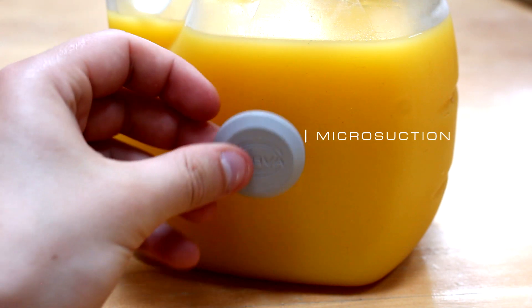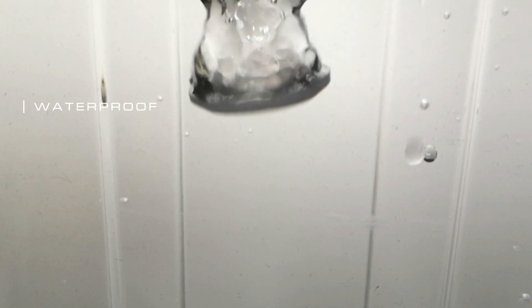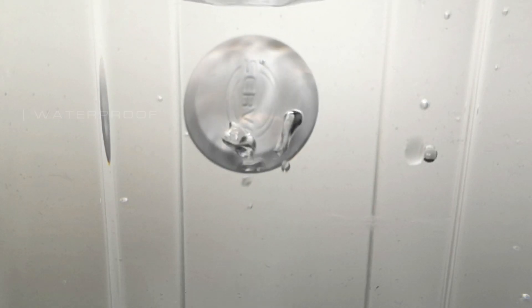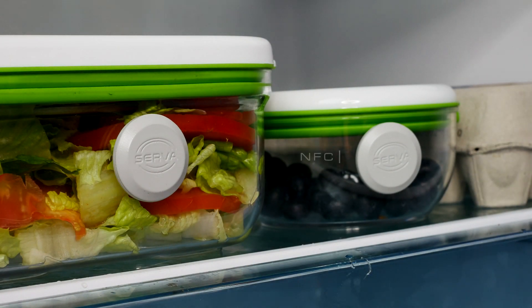Microsuction pads on the back allow you to stick onto almost any food item or surface. Serva is fully waterproofed, so you don't have to worry about getting the NFC chip inside damaged. The Type 2 NFC chip, which allows you to write and read expiration dates and other food data, requires no batteries to power it. The fact that the device has no batteries means that it's functional anywhere, ranging from room to freezing temperatures.